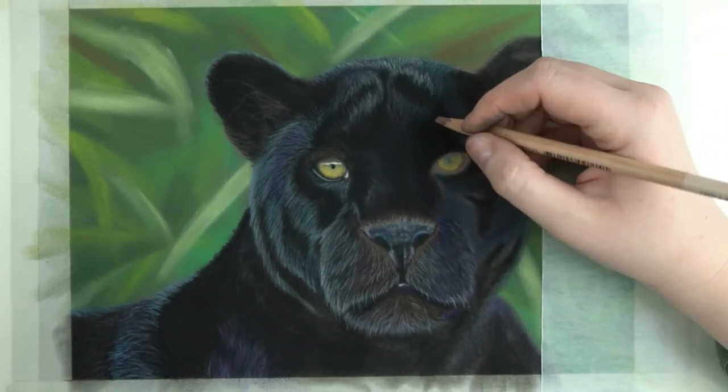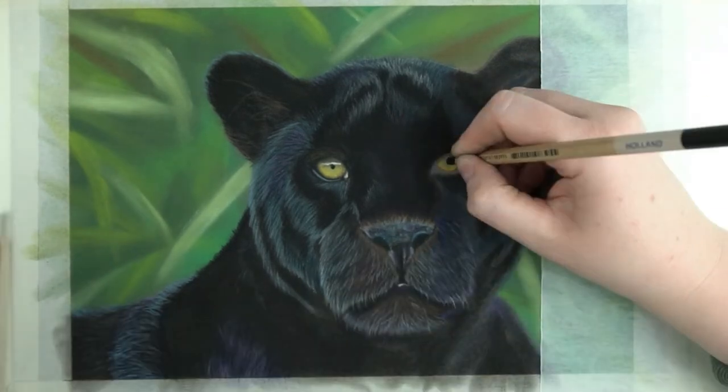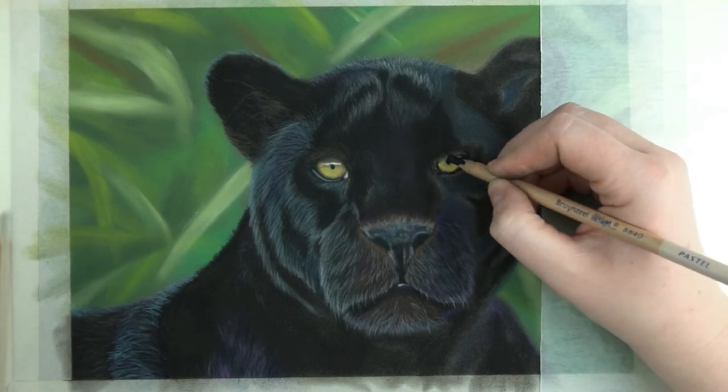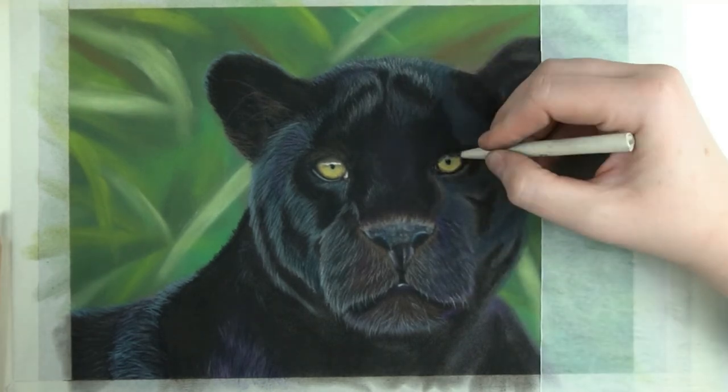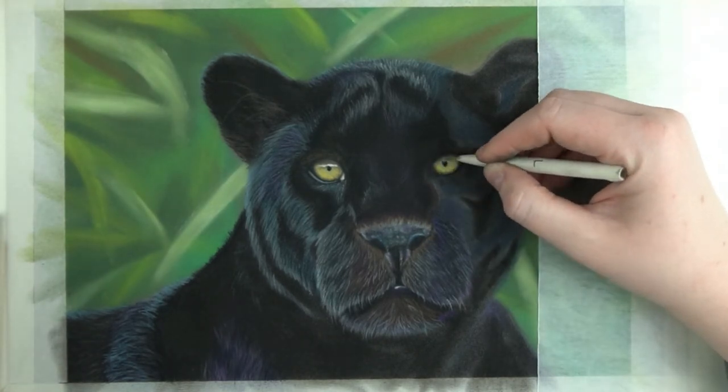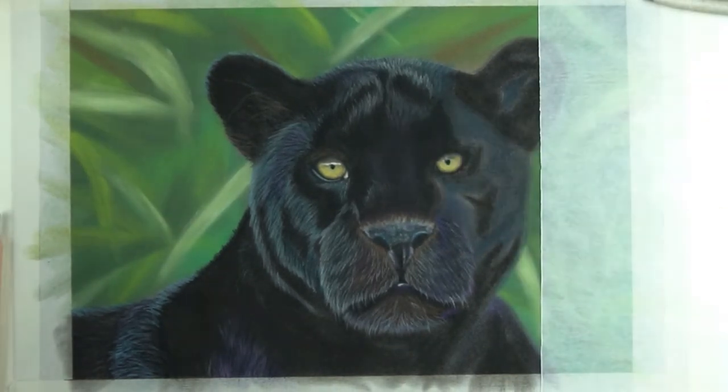Next to this I'm using brown. I also add in black to indicate where the pupil is. I'm using the black as well for the outlines and with the blending stump I'll push everything into the paper. You'll also see me drag a little bit of that black into the iris to add some of those stripes that are inherent to eyes.